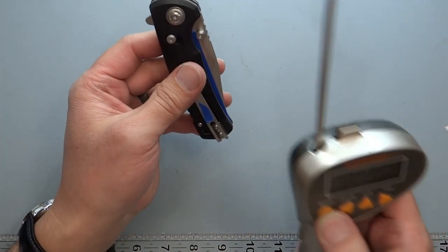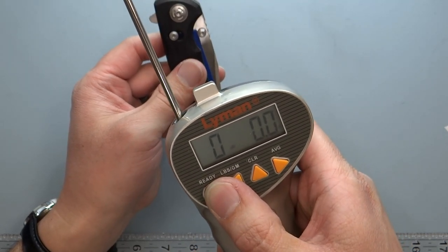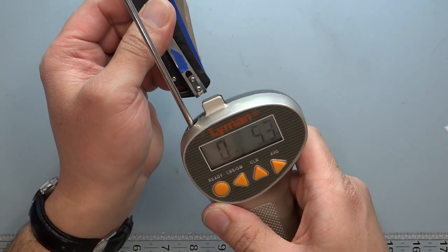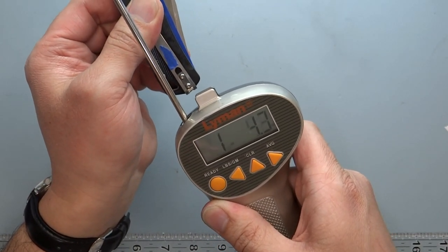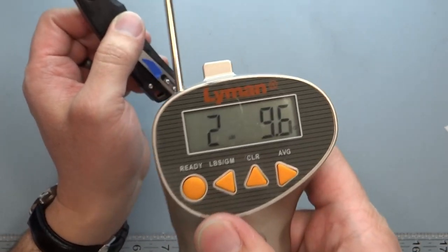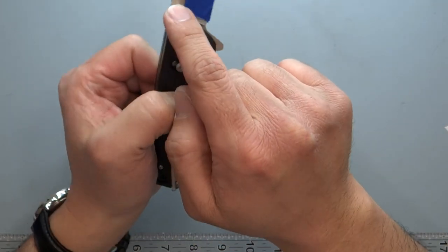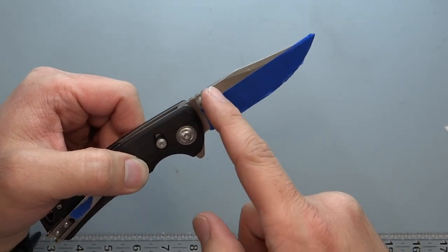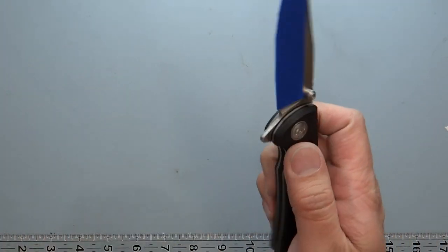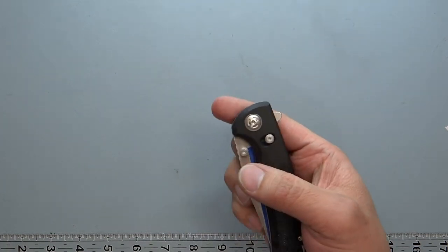I'm going to check the flipper tab detent right now — I normally do this test but forgot to write it down. This measures the detent pressure, or the amount of force needed to flip the knife. It comes in at two pounds, 9.6 ounces. My preference for a thumb stud knife is about two pounds detent, and with a flipper tab about three pounds, so 2.9 is actually pretty good for both actuations on this knife.